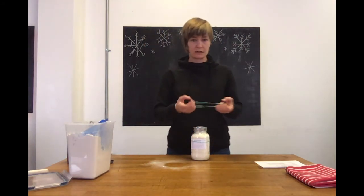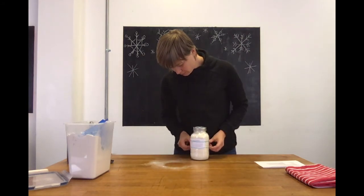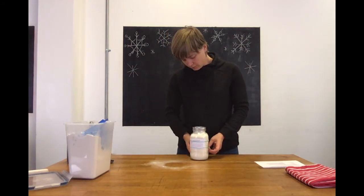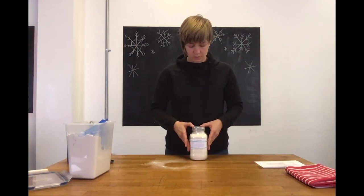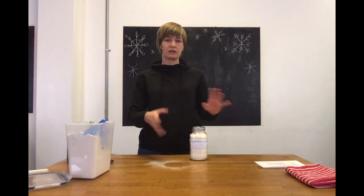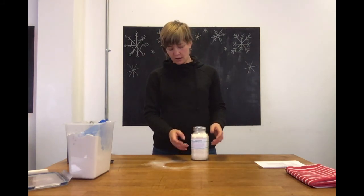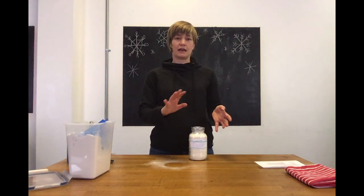I like to put a second elastic on just because that way it holds it straight. That holds it in place, and at the end of the day when you're giving it to somebody, they get two elastics to add to their collection. You're not using anything that has to be thrown away.